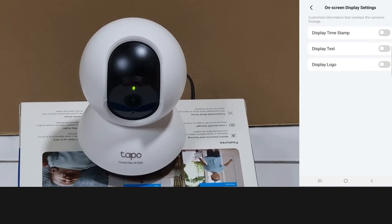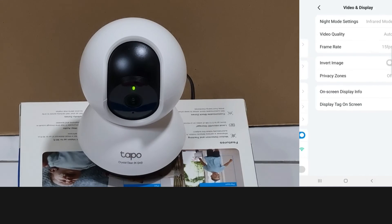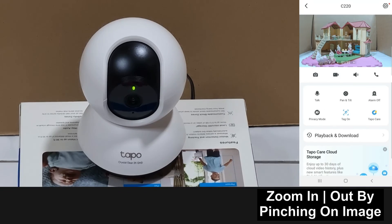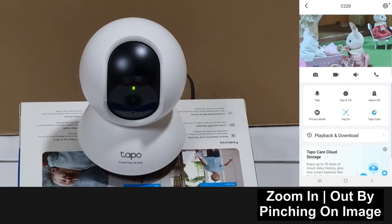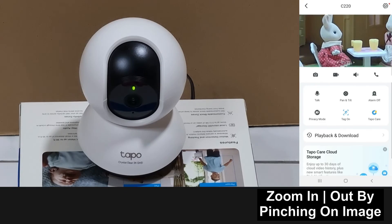You can have on-screen display — currently everything is off, but you can display the time, text, or even the TAPO logo. You can even zoom in to take a look at the image. You can see how sharp and clear this camera is.